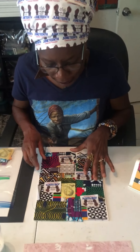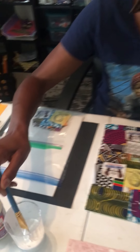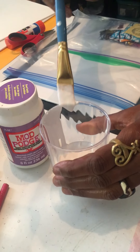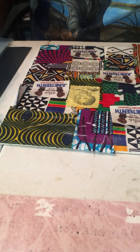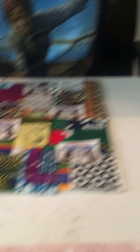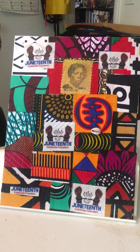Once you have completed gluing down all of your pieces, you're then going to use your Mod Podge to brush over your entire collage. What that does is create a seal over everything. And then you will have completed your Juneteenth Celebration of Freedom Collage.